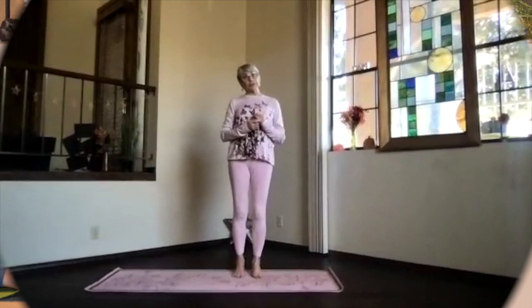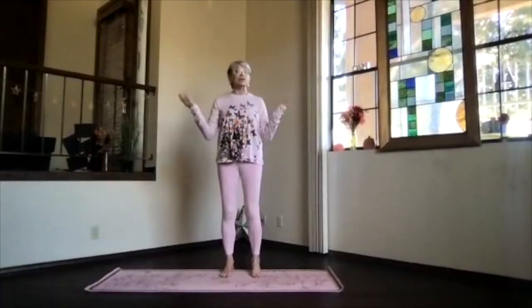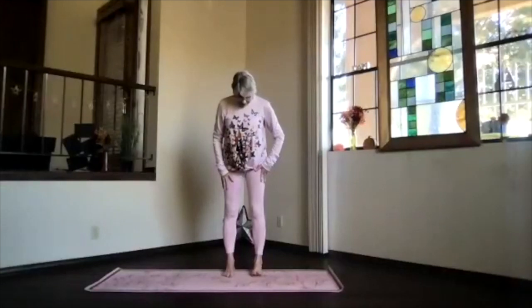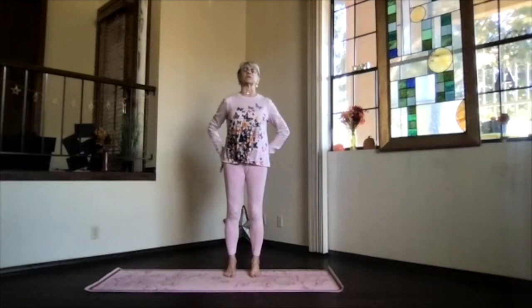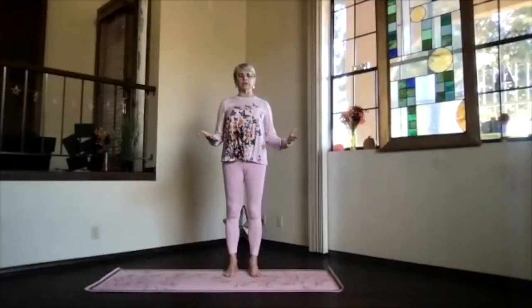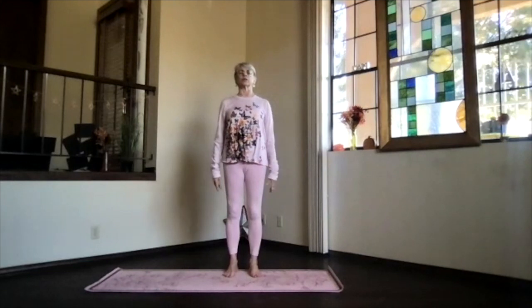We'll do our usual standing warm-up since I've looked it up and there's really no good alternatives for warming up, so we'll just stick with what we've got. Feet hip-width apart, toes straight ahead, spread out those toes, sitting bones down, feel that pelvis open, shoulders back and down, and crown toward the ceiling. Take a moment to focus inward. Let your belly move as you breathe, but remember you want to keep it toned so that you're supporting your spine.